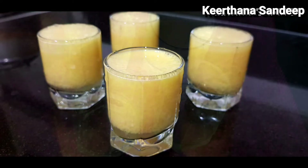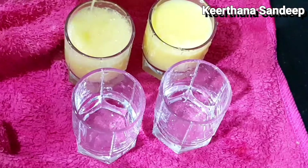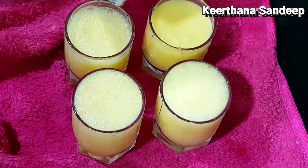Hello everyone! We are ready to eat orange. We are ready to eat 3 ingredients.